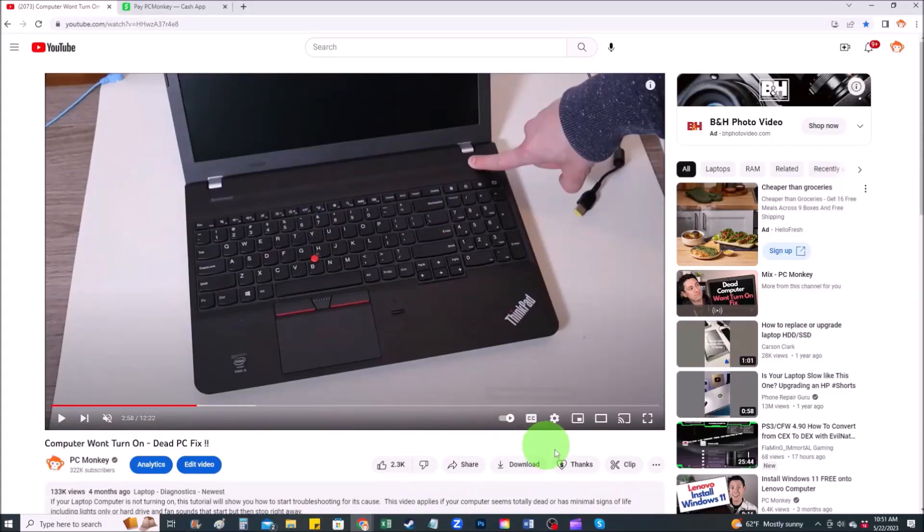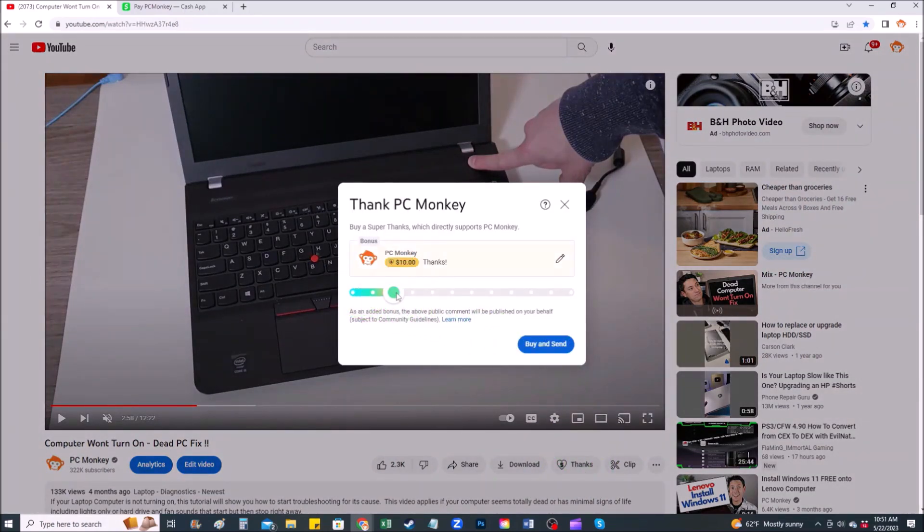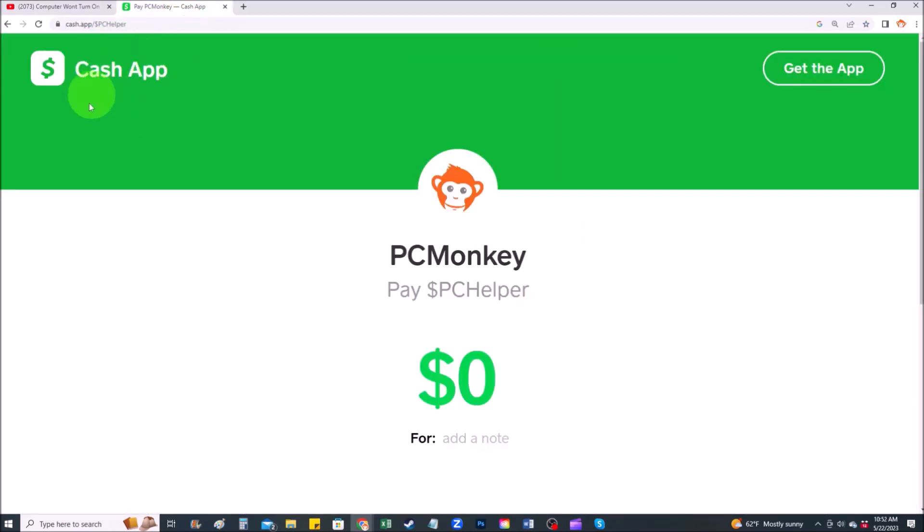If you wanted to donate to the channel and support it a little more, here's how you can do that. Right below the video on the right-hand side, you'll see the Super Thanks button — you can click on that and select a tip amount. Second way, you can use your Cash App — find me at $PC Helper. You can leave a dollar amount and even leave a little note.